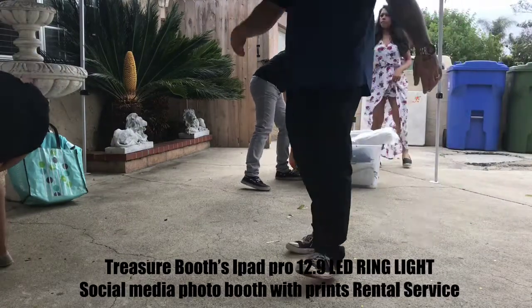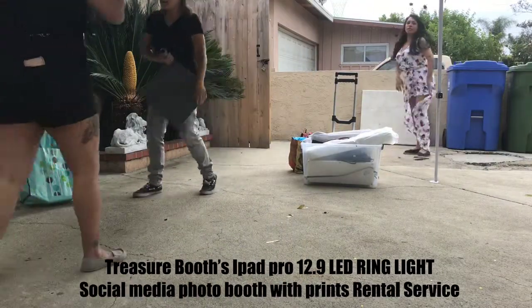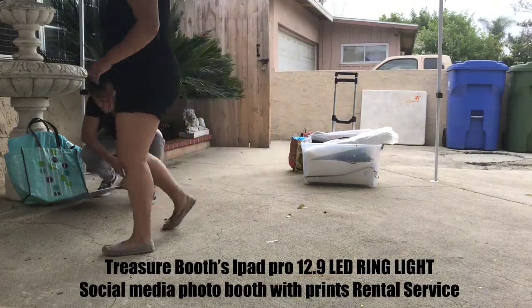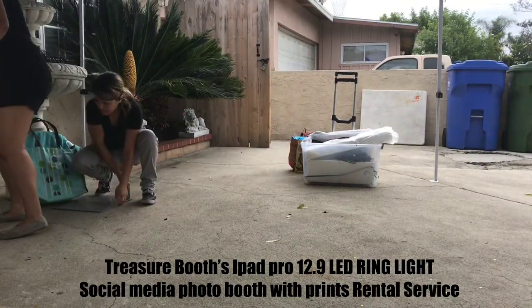You made the extension cord? Yes. We have the extension cord to reach my feet. That's right. Perfect. And then we need to connect to the Wi-Fi.